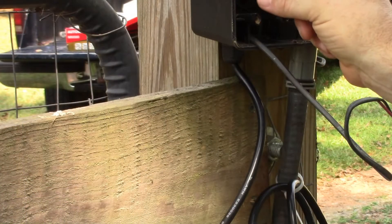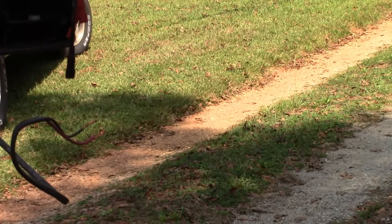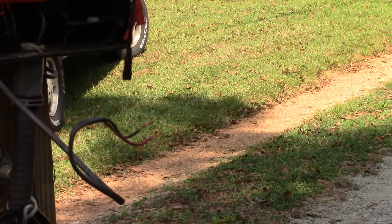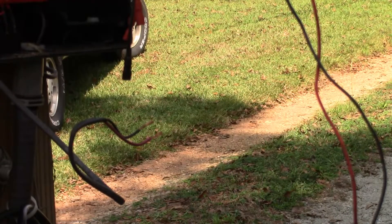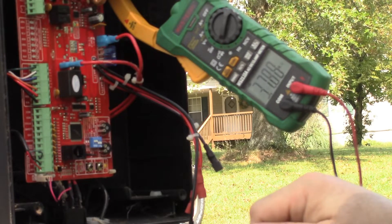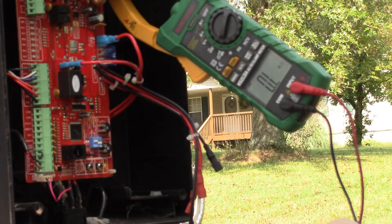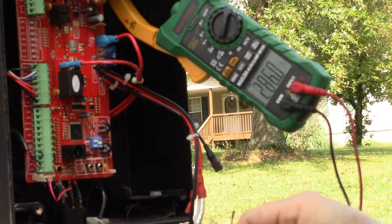We'll put this board back up here. I went up to the building off camera and took the two wires on the transformer and tied them together — took them off the transformer and tied them together so we can check continuity to the building and make sure we don't have an open in the wire going to the building. We've got about 3 ohms on the right one.